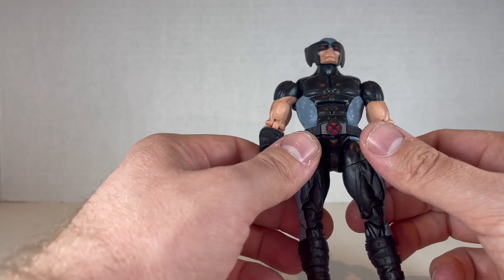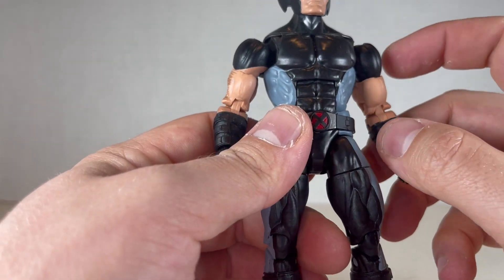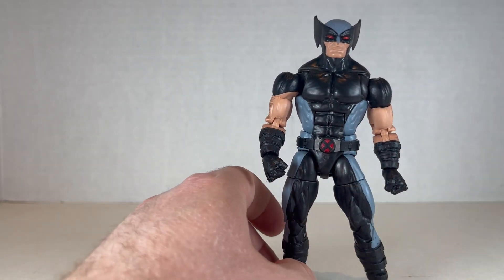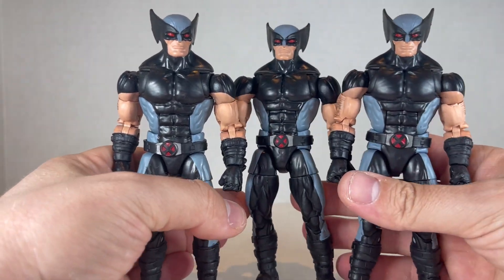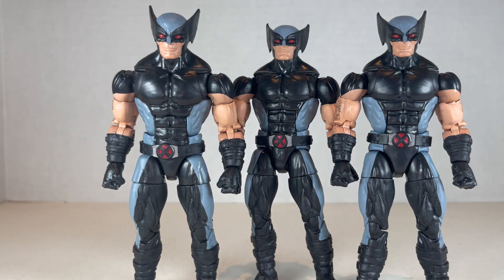They're sort of clones of Wolverine for my own storyline. I just realized this has a misprint — it's missing paint. That's sad, Hasbro. The other Wolverines have paint over there and that one's missing it, so now I've got to find another one and make my army a little better. That's a real shame.